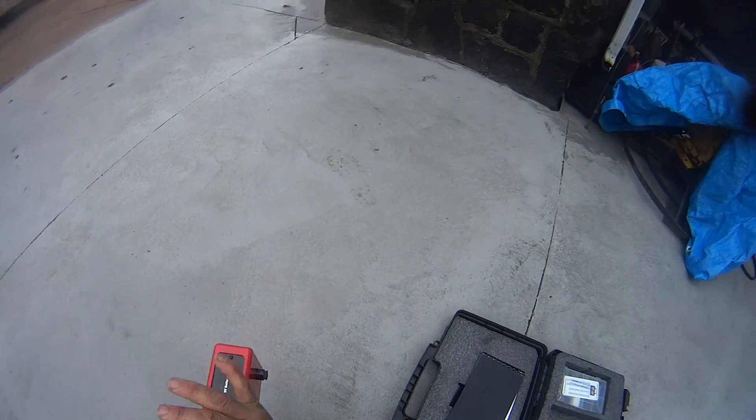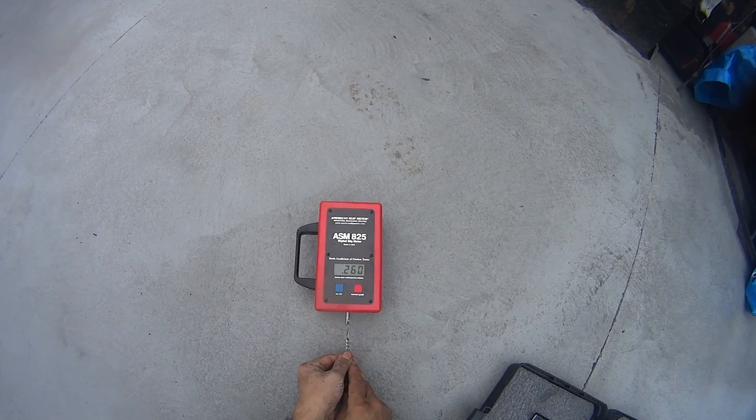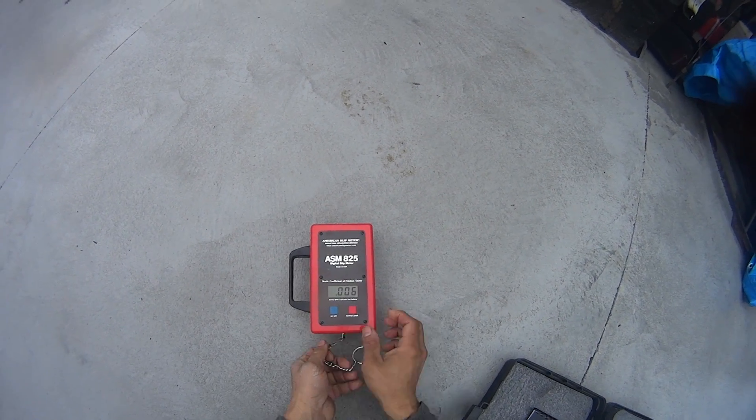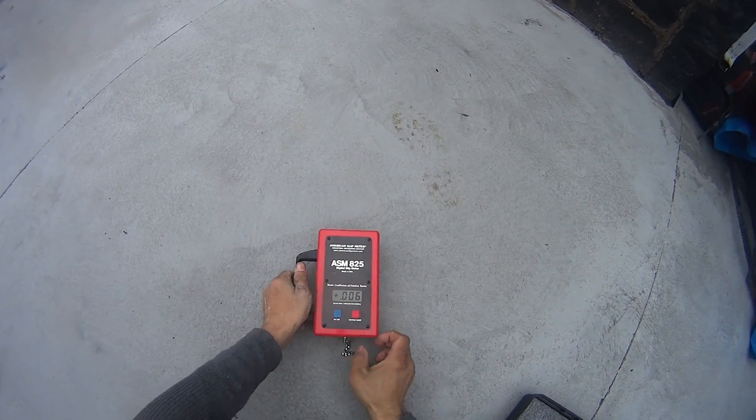Alright, let's do another one over here. Let's see right here, right in front — a little bit. What do we get now? It went somewhere — about 60, wasn't it? Let's do another one over here, let's do that again.